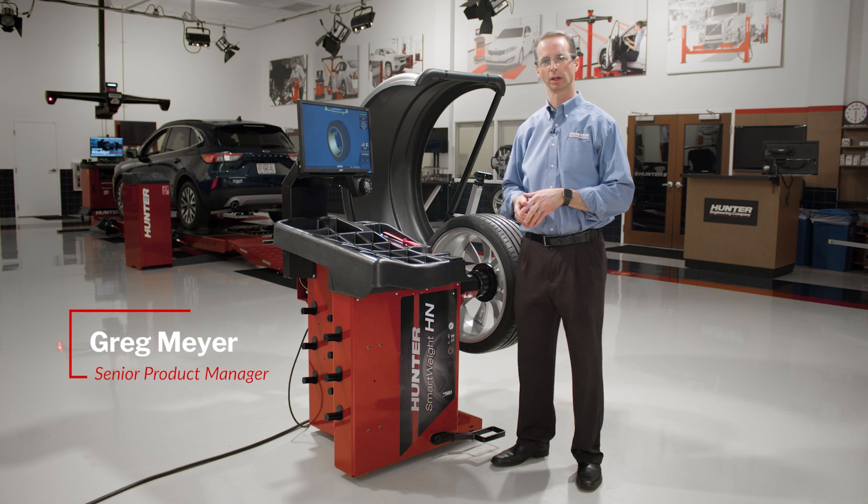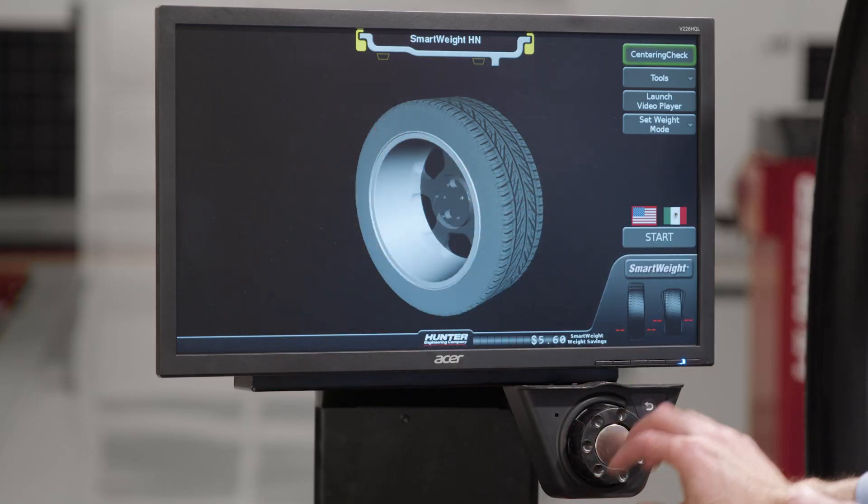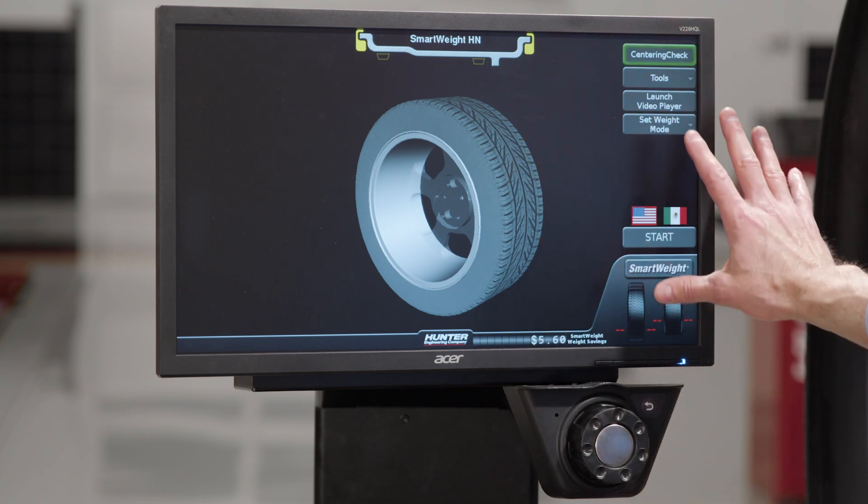This is an operation video for the Smartweight HN Balancer. This machine does not have a touchscreen. We're going to navigate by using this knob and selecting different menu items on the screen.